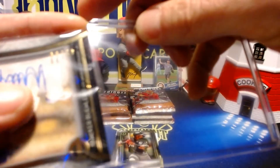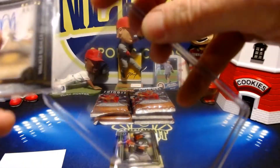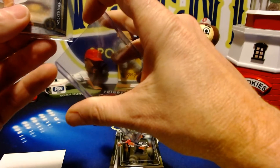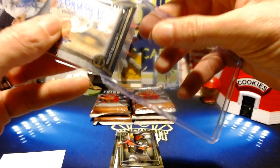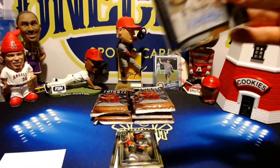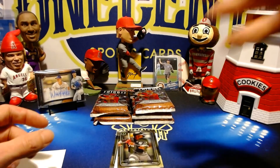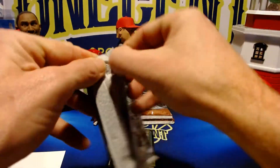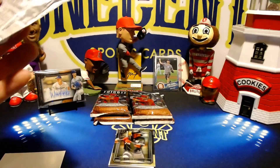We'll put this one right into a top loader — I thought these were going to fit but they might need bigger top loaders. I do have bigger ones but I don't want to screw up the card. A fantastic first pack with the Walker Buehler auto. We'll go to our second pack and see what we can get.